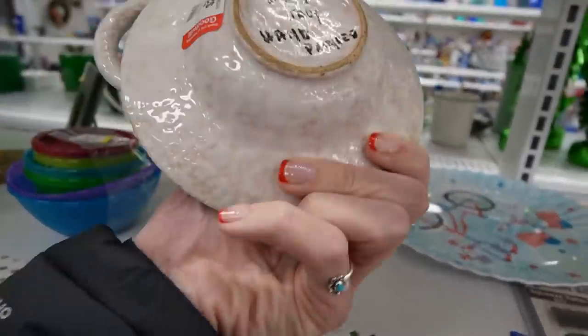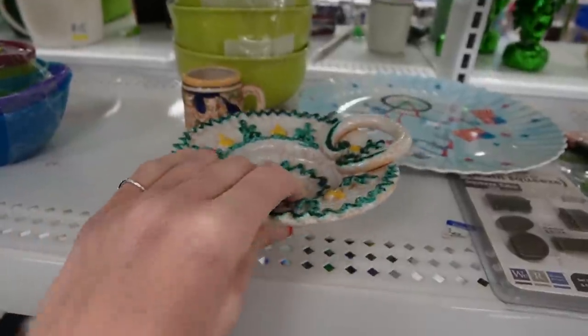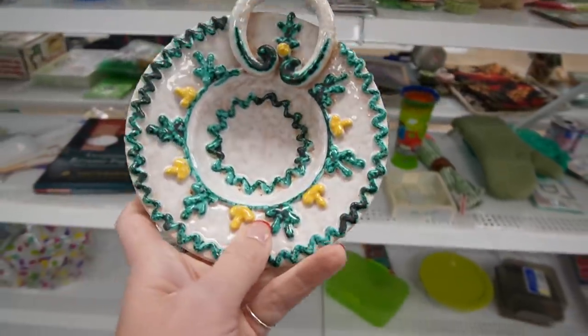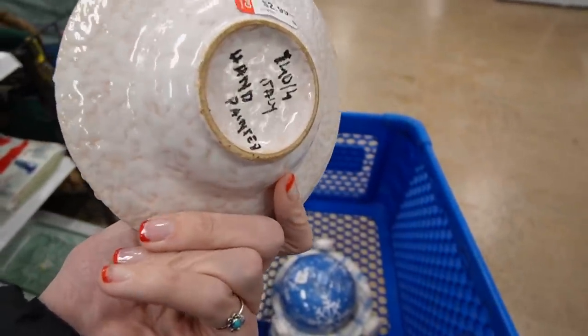This looks Italian. Hand painted in Italy, $2.99. And I'm surprised there's really no damage to it. I don't know if you would put a candle in that, or maybe just a little trinket dish. But I really like the design of it. And you guys know I am a sucker for Italian pottery, so I think we're going to take this with us.